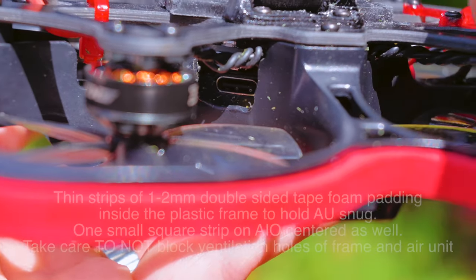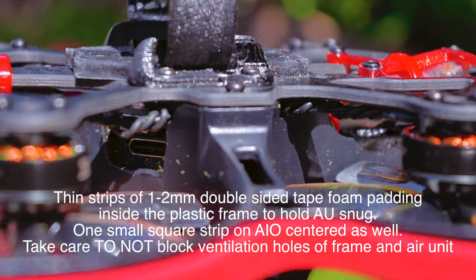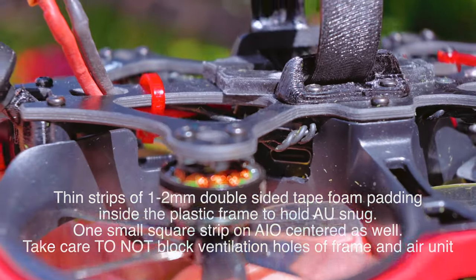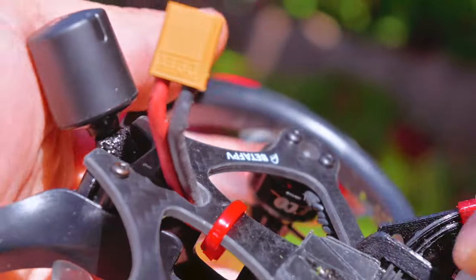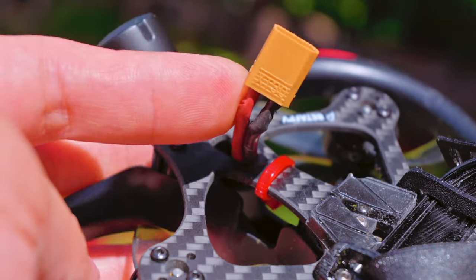Inside I just put some foam padding so it doesn't vibrate too much, and my FC has a foam pad sticker on it as well, just to hold the O3 air unit in place. In order to access the USB-C, you actually have to unbolt the motor here, so it's not the best setup.